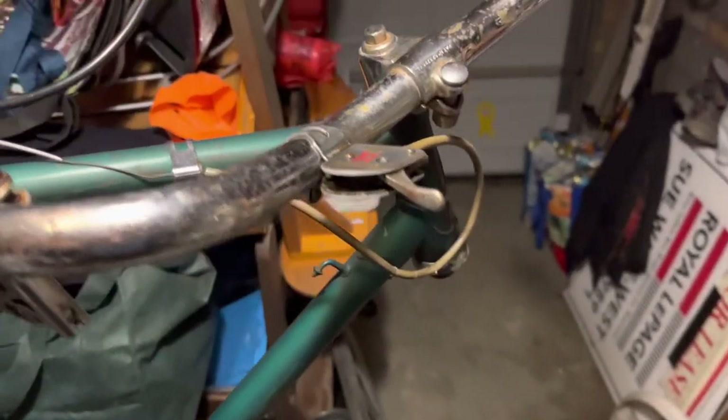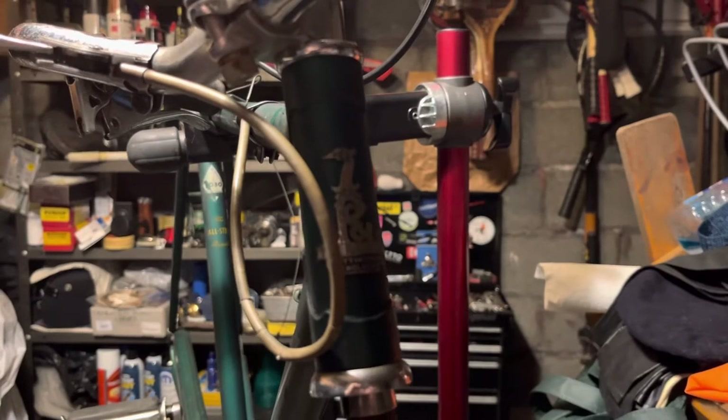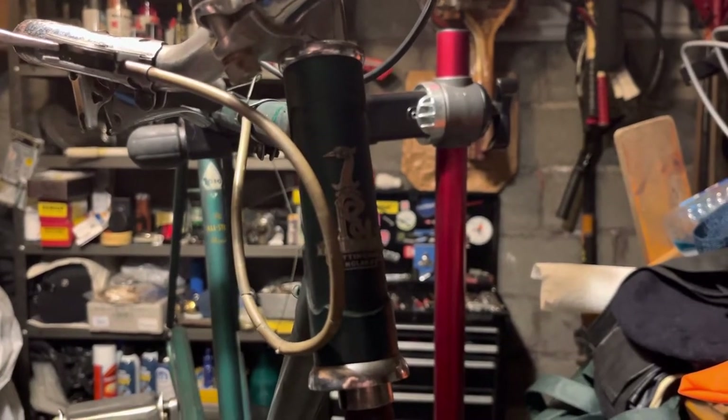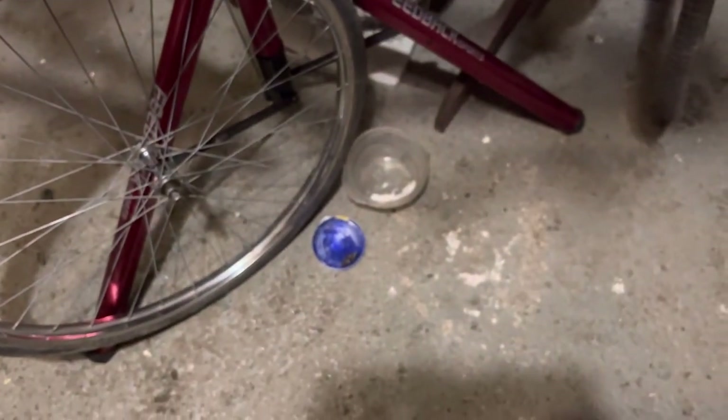It's quite a nice shifter, and the head badge — you can't see that very well in the dullness, but quite nice. I've got the bearings from the fork right there.